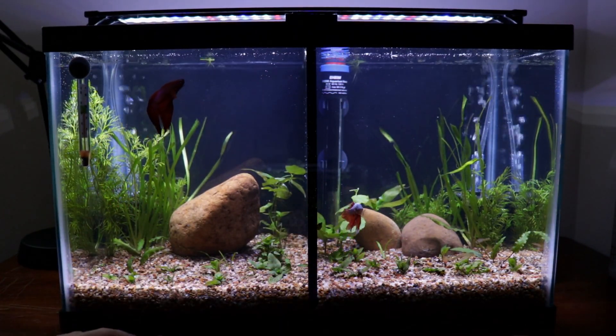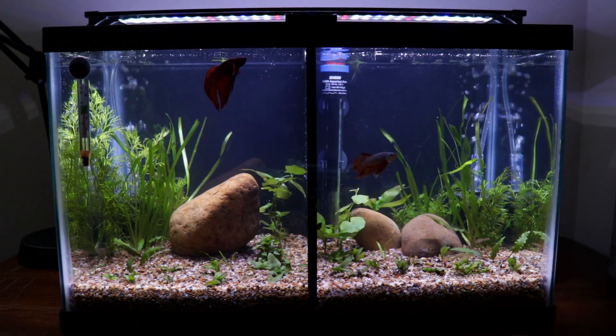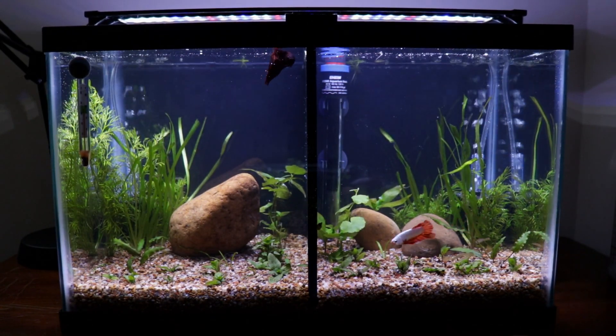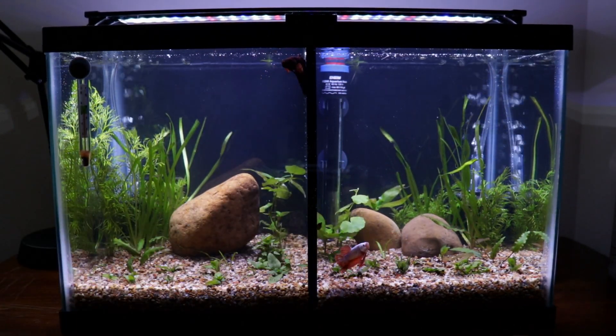I have crypts and anubias as well. Hopefully this light is enough — if it's not, I'll just switch over to something else. But I'm really really digging it. I got one big rock on his side and then two small ones over there for the rule of thirds.